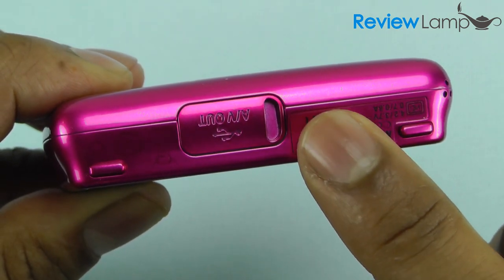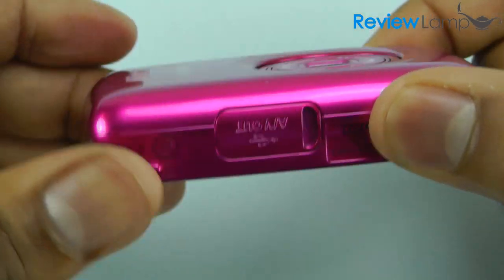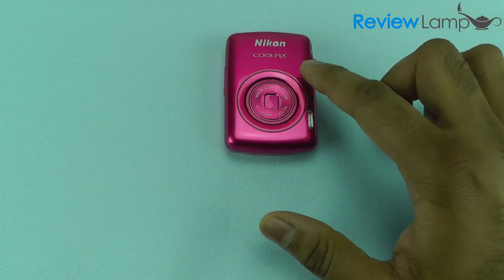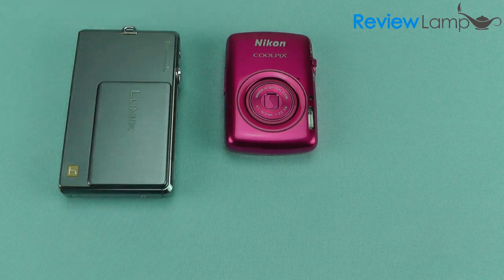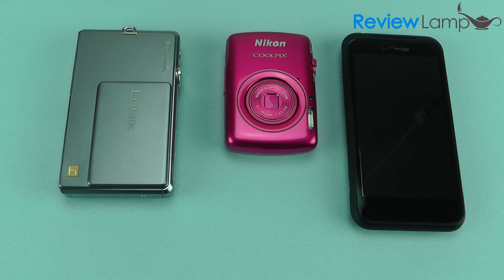Another notable feature that's missing from this little camera is a tripod mount. We figure that Nikon felt nobody with a camera this small would be using it on a tripod. One of the biggest selling points is its compactness — I'm going to compare it to two commonly used devices. On your left you can see how it compares to a regular sized point-and-shoot camera, and on your right how it compares to a regular sized smartphone, approximately the size of an iPhone.